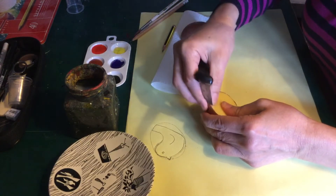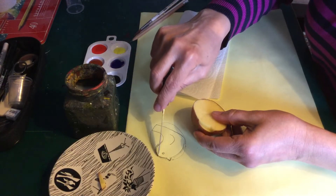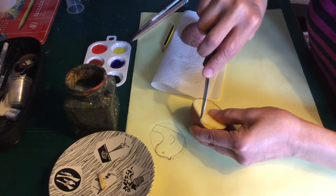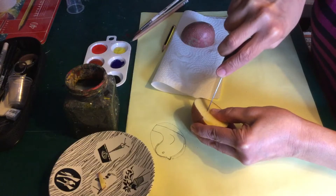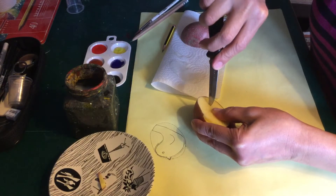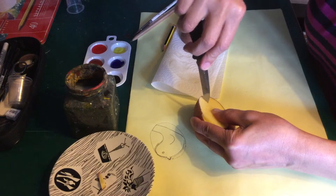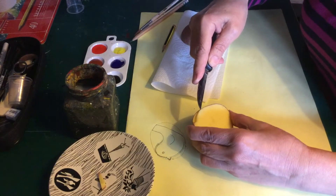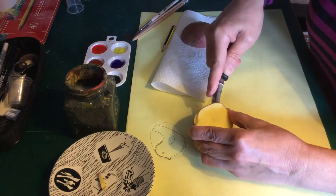Give it a dab to get rid of the starch, and then I'm going to draw around it and make my design. I've forgotten an essential part — this is why it's good to do it on a page first, so you can work out your design.